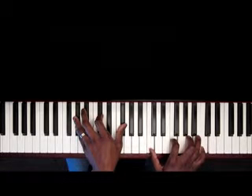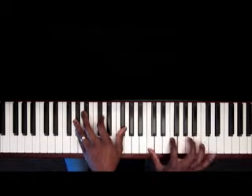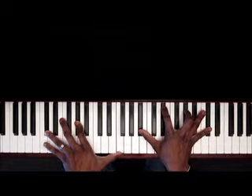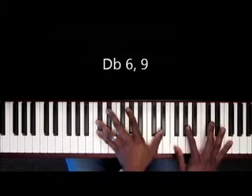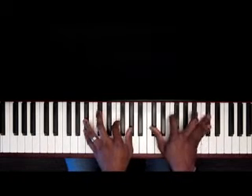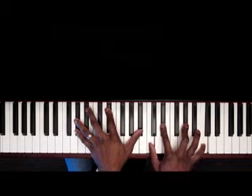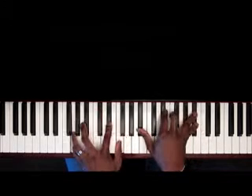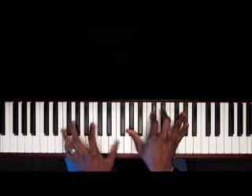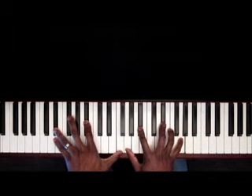And then right there, A-flat seven, 13-flat nine. All right, and that's pretty much what gets me back home to a D-flat six nine. Then just walk down the scale — D-flat major, A-flat over C, B-flat minor, A-flat major. Come out of the scale: E-flat over G, D-flat over F, and then E-flat major.